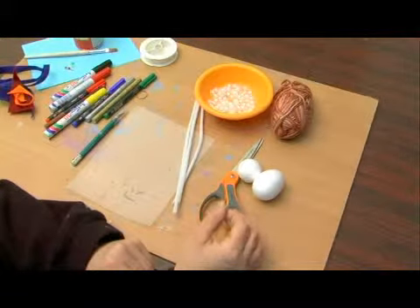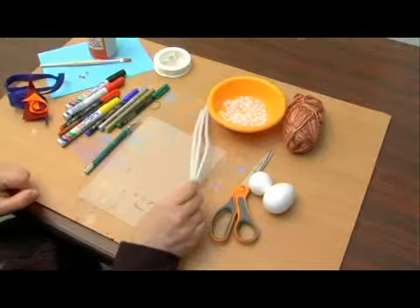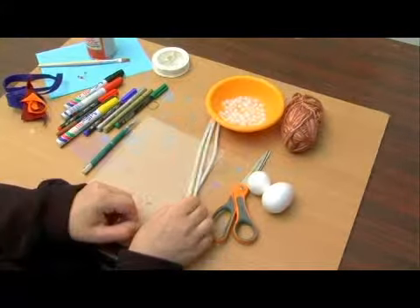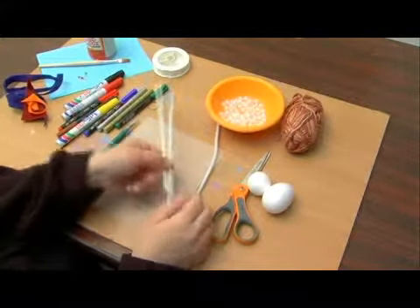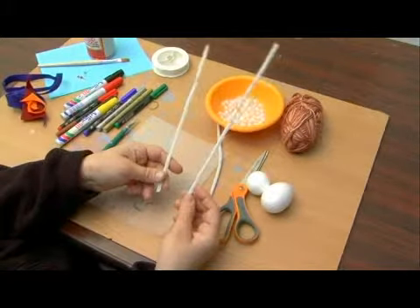We're going to need scissors as well as pipe cleaners — three pipe cleaners. One is going to be used to attach the head to the body, and the other two are going to be used for the arms and the legs.